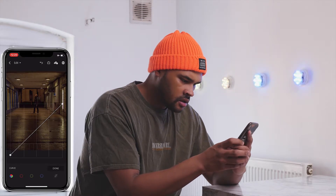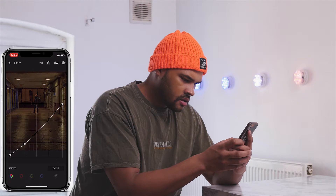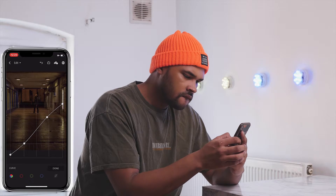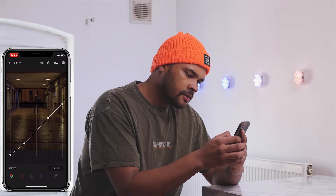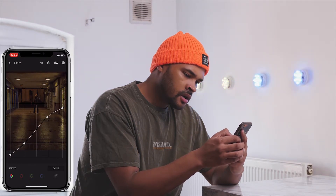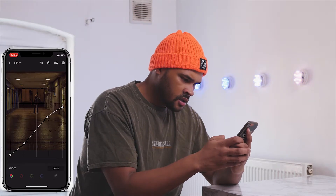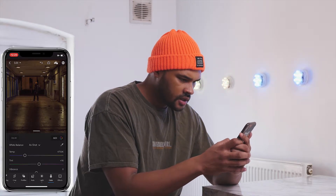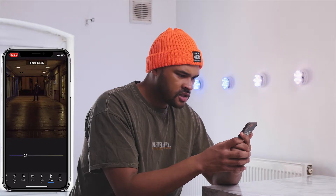I always like to make the blacks a little flatter. Then go into the curve and drop the highlights. I think I'm going to drop the temperature a little bit as well, just because the lights are so yellow — it should feel more like a cooler picture than a warmer one, just because of the water and everything on the ground.